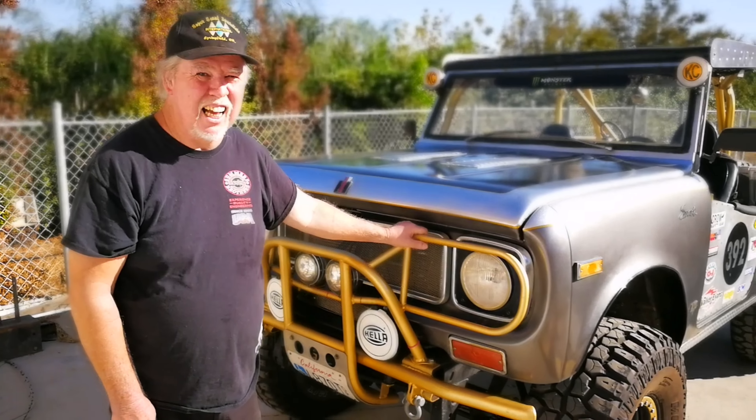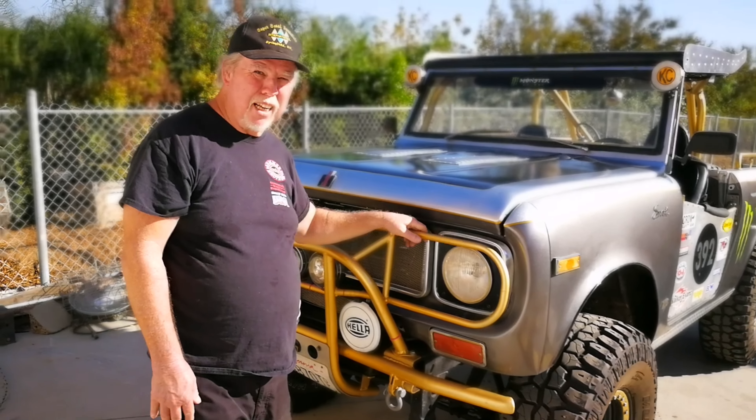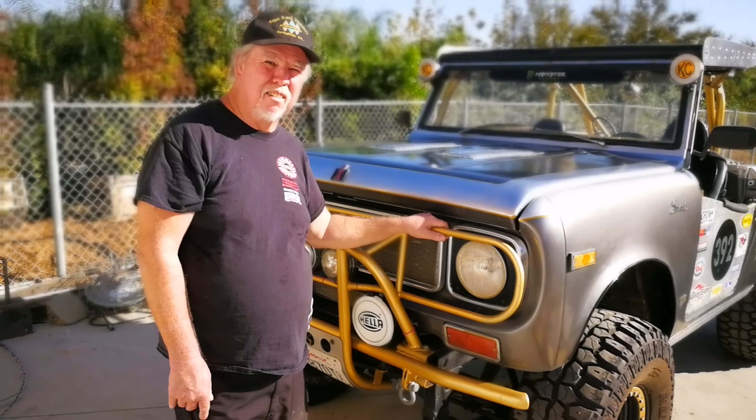1970 International Harvester Scout 800B. I built it about 30 years ago, raised Baja and High Desert.